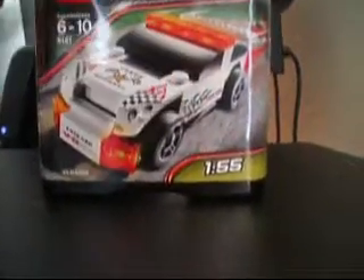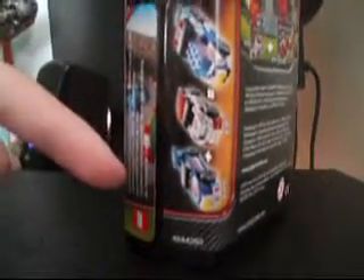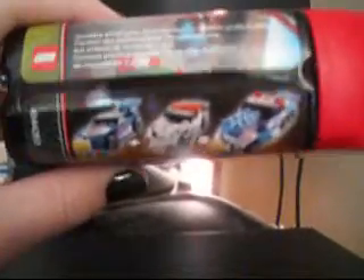I don't know what this 155 means — probably has something to do with the Racers theme, but I don't know what it is. Here it shows you that you can combine it with this other blue car model and get this big truck. I'm not sure how well it's going to pick it up, but there's that.